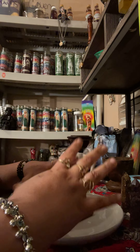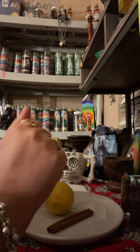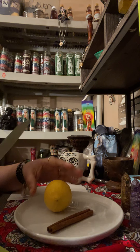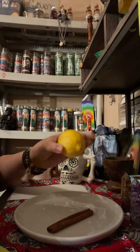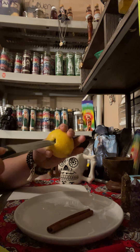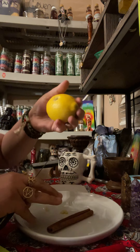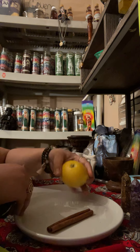You're also going to need a knife. What you're going to do with your lemon or lime — you can use either — is make a hole. Just cut a little hole in your lemon, just like this.